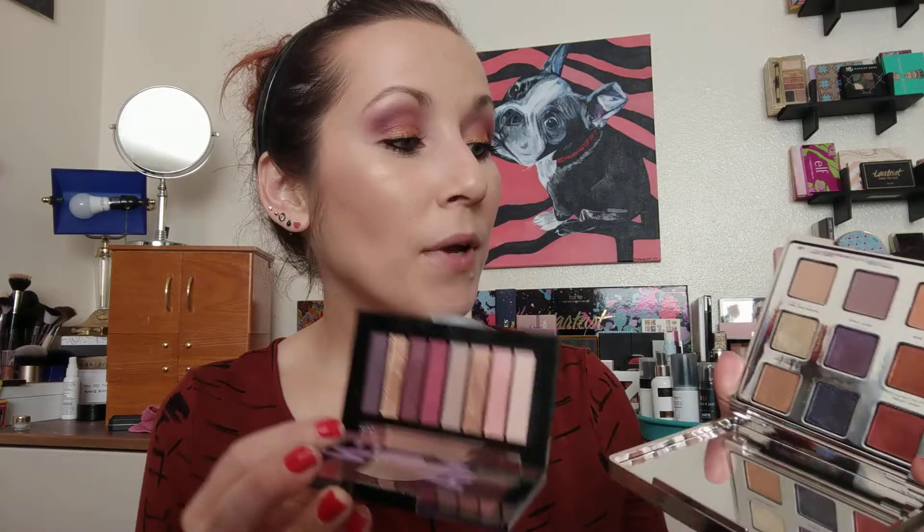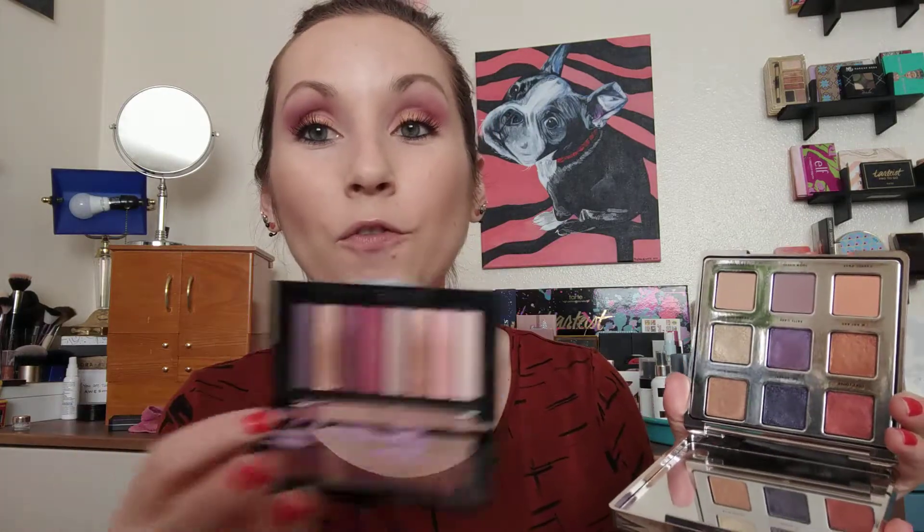Another really good one is from Revlon — this is the Enigma, one of their Looksbook eyeshadow palettes. This one is super similar to the Ciate palette — it's almost identical shade-wise. It's got a really deep purple, a really nice red, some great mattes, great gold shades. It's only ten dollars and it's going to perform a thousand times better. I love this formula as well.